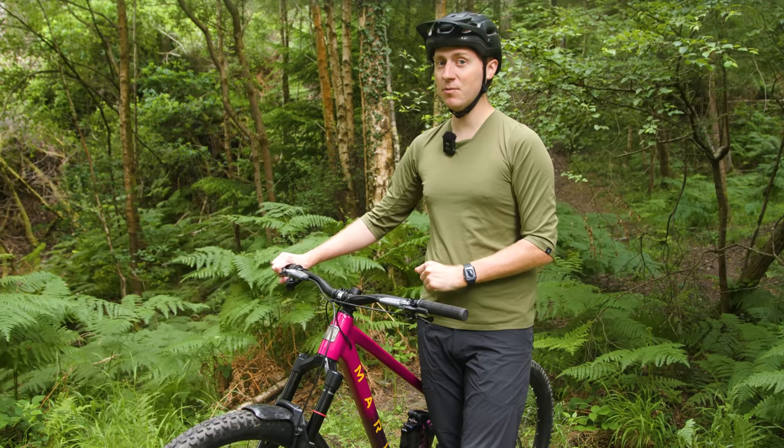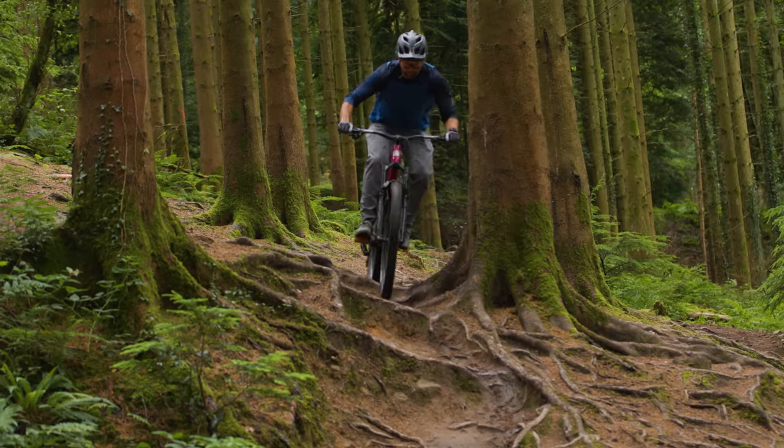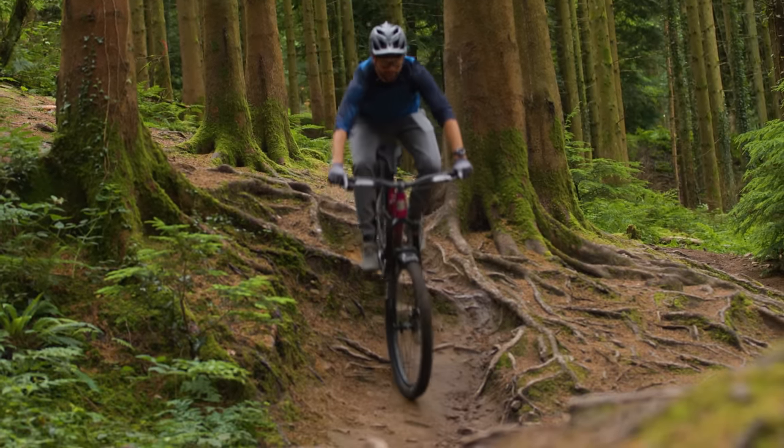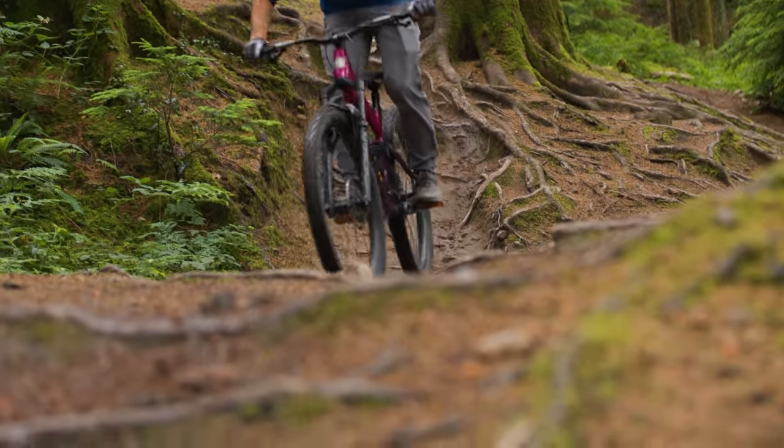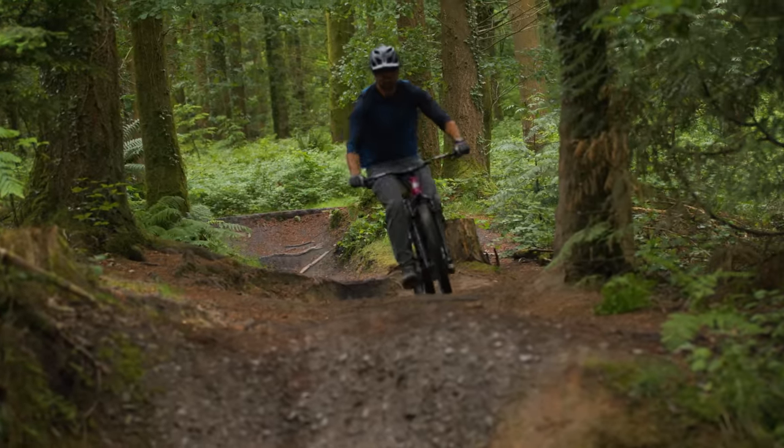With all that out of the way, how does it ride? Senior technical editor Alex Evans has been smashing the miles in on a Marin Riftzone 29 XR decked out with GX Eagle Transmission for a few weeks, finding out how it performs.